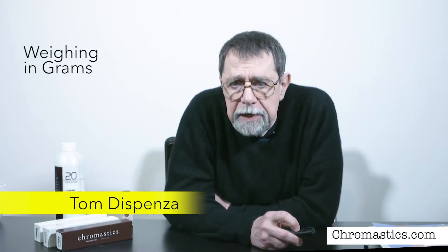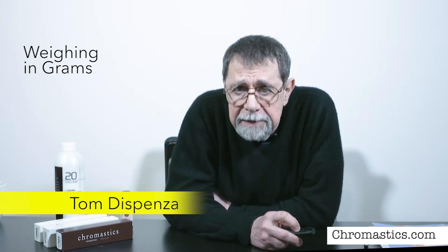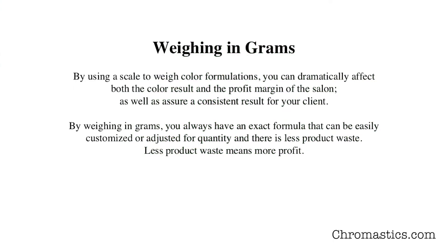By using a scale to weigh color formulations, you can dramatically affect both the color result and the profit margin of the salon, as well as assure a consistent result for your client. By weighing in grams, you always have an exact formula that can easily be customized or adjusted for quantity. And there is less product waste. Less product waste means more profit.